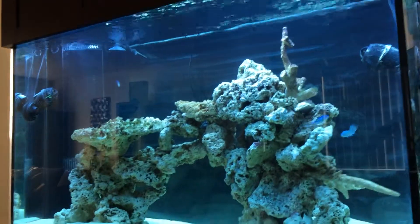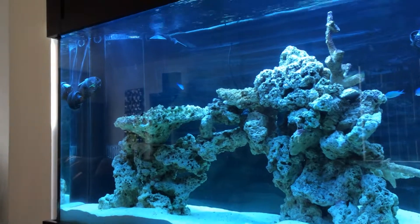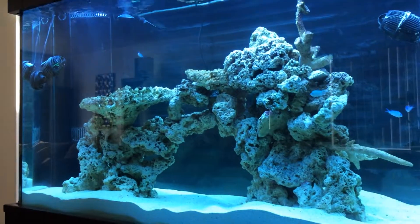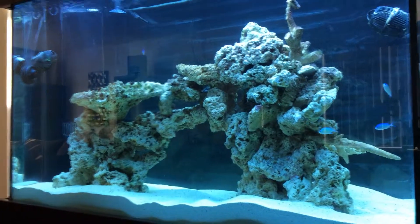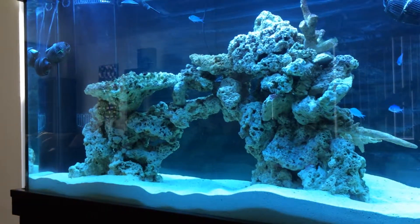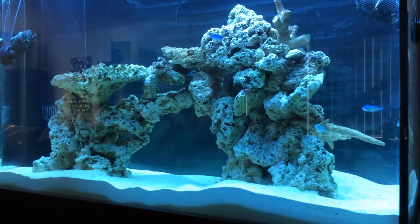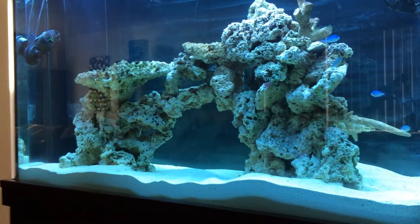I did get one response from a YouTuber and he suggested that I move my protein skimmer from the actual end of my sump where the return pump was to the beginning where the water actually comes into the sump. I took his advice and moved it into the first compartment after researching that a little bit more. Thank you for that advice, I appreciate it.